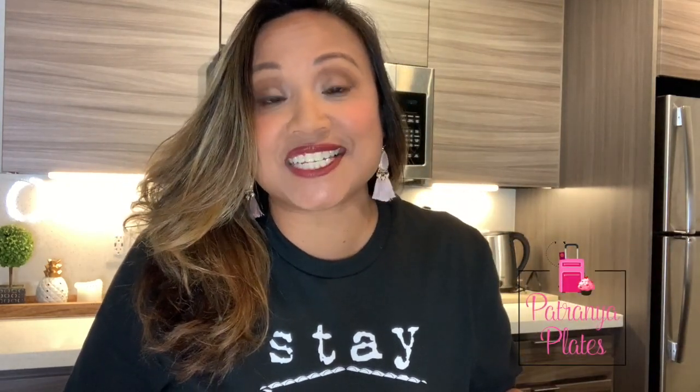Hi everyone, welcome back to Petronia Plates. I am back in the kitchen today where I'm spending actually a lot of time because, as you know, right now it is quarantine time. A lot of people are staying home and staying safe. Look at this t-shirt I have on — stay home for Nevada. So I'm among the people trying to social distance myself.